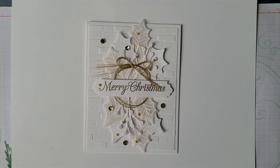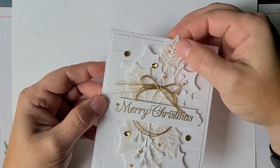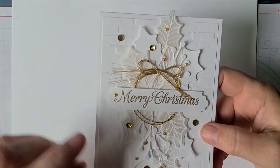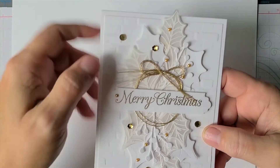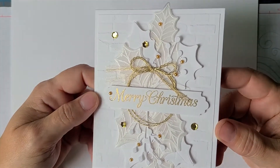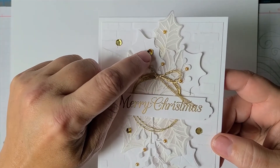I actually have a second card I'm going to talk about. This first one is more of just a die-cut exercise — no fancy techniques involved. I heat embossed white on vellum and then die-cut the other holly leaves using the die-cut and the center piece that has the little veins in the leaves.